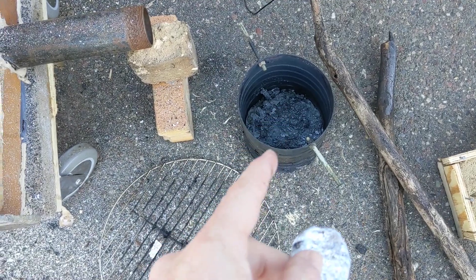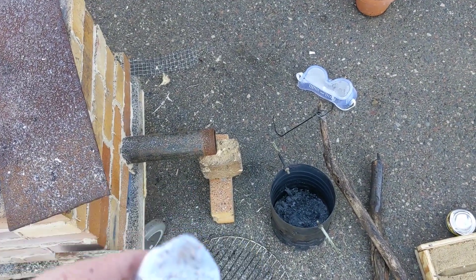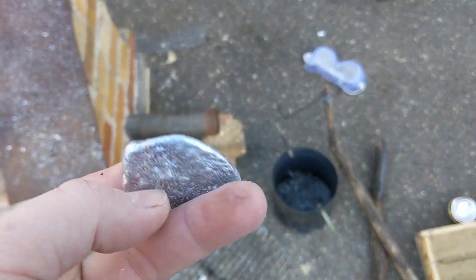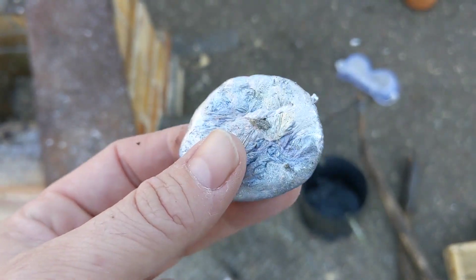That's going to be a different video because I don't have anything stronger than that coffee can currently. I think I probably need to use something like a propane canister or a graphite crucible. If I want to use a real one I'll have to buy it. If I use a propane can, I'll have to find a way to safely make a hole in one. Then we'll come back to this in part two and do something with this molten aluminum.